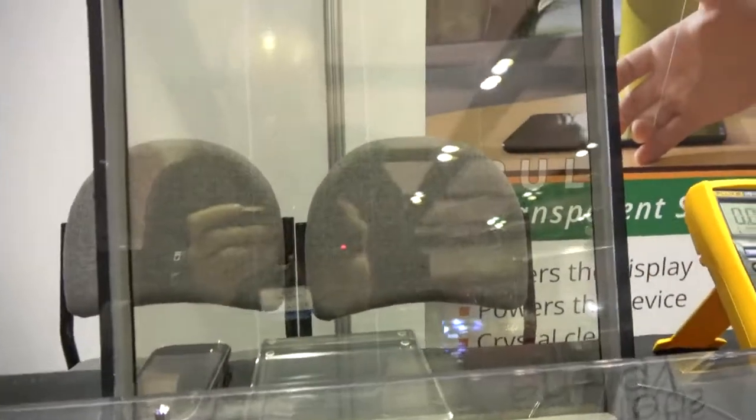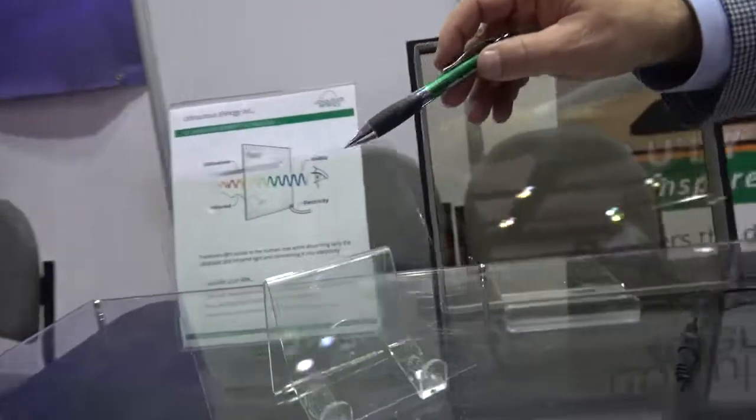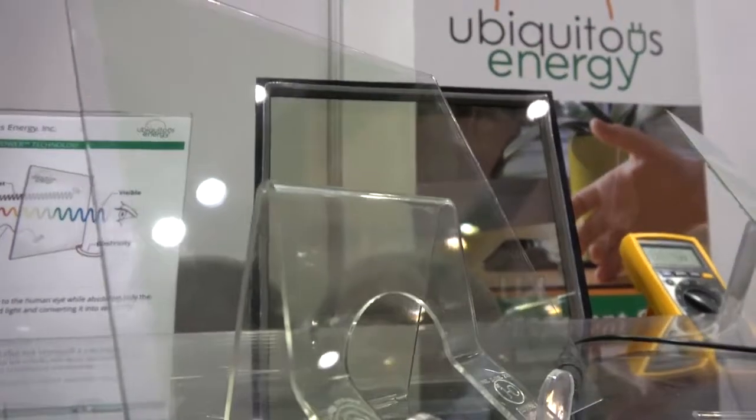Does the cell pattern have to be visible, or can the whole window look completely flat? The lines you see in this device are individual cells that help dictate the output voltage. In the next iteration of our equipment, we'll move to a laser pattern so you won't see the lines at all. Here's an example of that construction — you probably cannot see lines in there, even though it's similarly constructed.